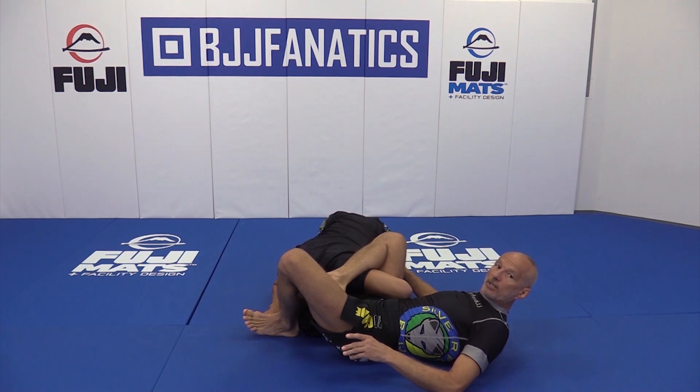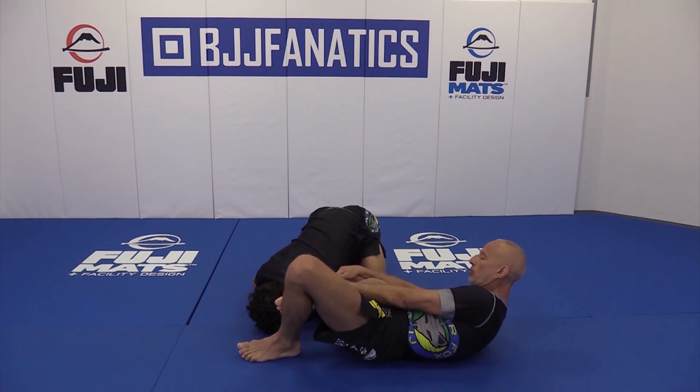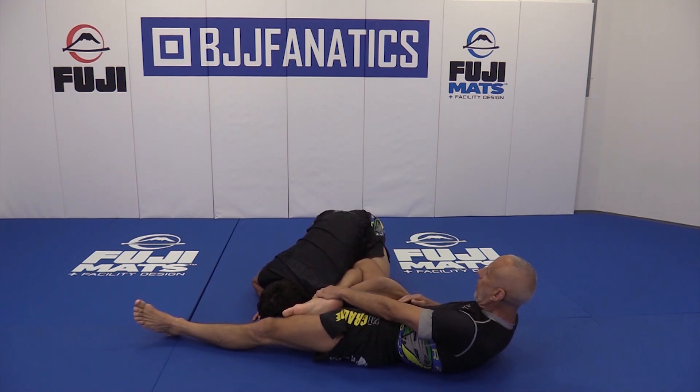What I want to do is create a little space. Now I'm going to drop my right knee down. What I'm looking to do is bring my shin as low to the floor as possible, perpendicular to my opponent.